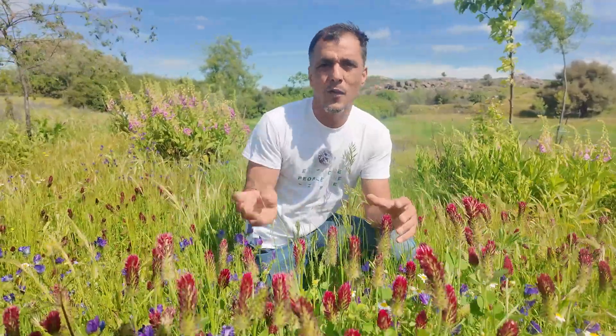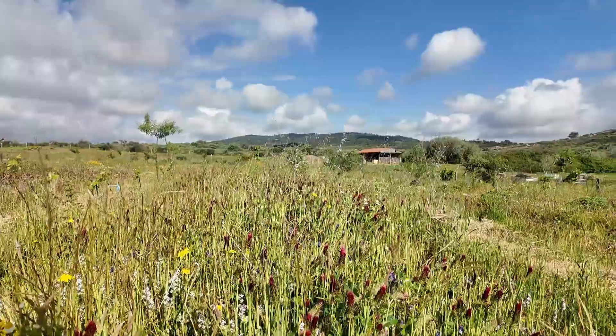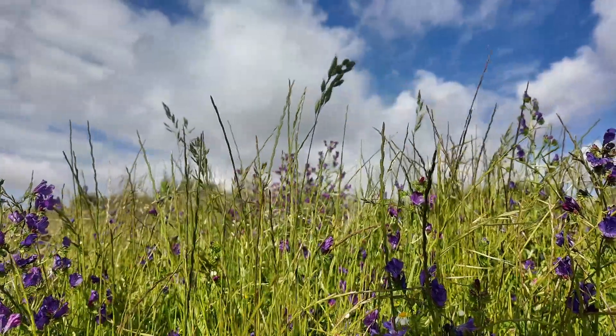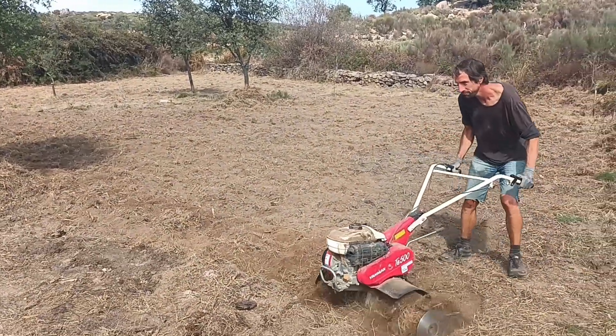Not all cover crops are nitrogen fixers — some just create biomass, growing a lot of leaves that you cut back, adding organic matter to the soil which enriches it. This can be done in alley crops like this, in your vegetable gardens or in pasture. We prepare the soil just before the rains in autumn by adding some compost and other organic amendments such as lime to make the soil more alkaline, as we have acidic soil.